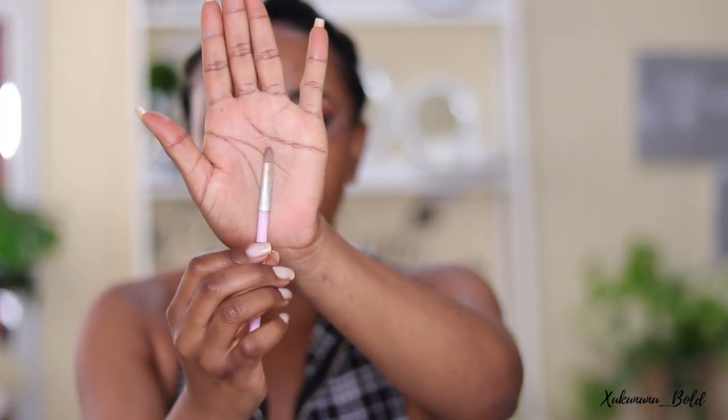A flat brush — something like this, though you may want to use a bigger one. What I like to do is press the head so I have a very flat surface to cut my crease, because I like my creases to be super clean.